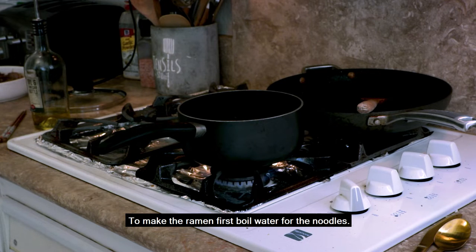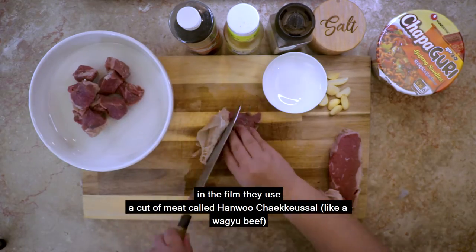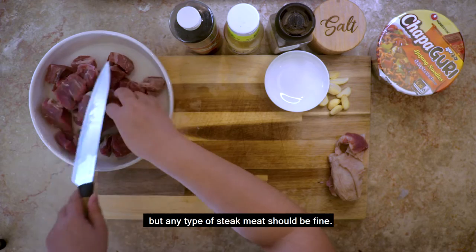To make the ramen, first boil water for the noodles. Then cut the steak into small cubes. In the film, they use a cut of meat called hannu chakkusal, like wagyu beef, but any type of steak meat should be fine.